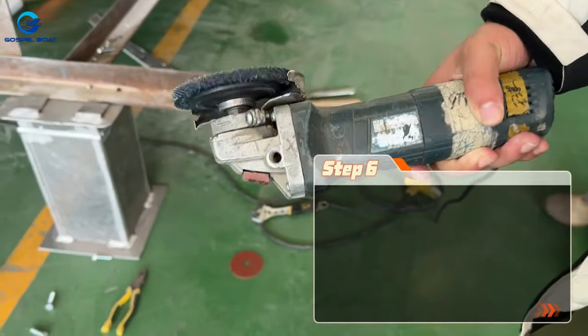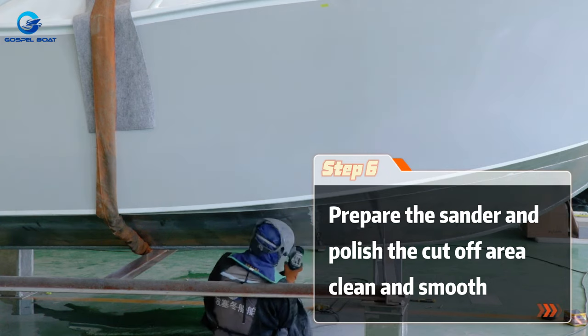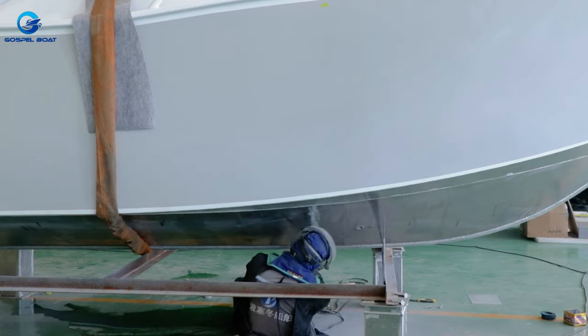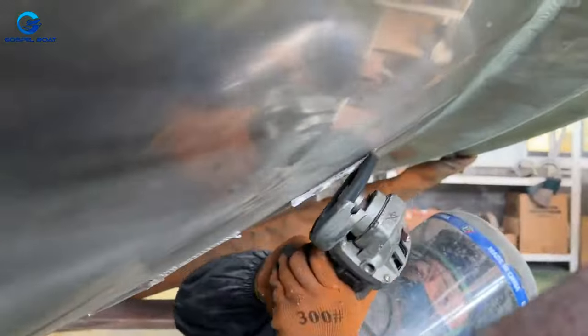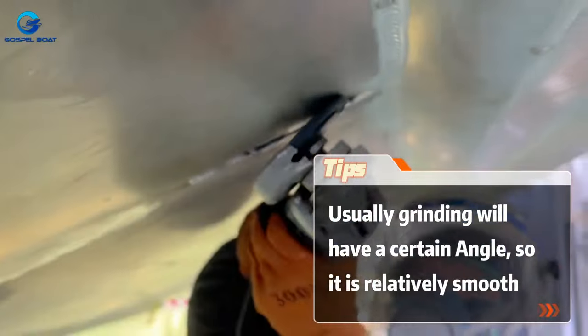Prepare the sander and polish the cut-off area cleanly and smoothly. Use a small hammer as needed. Usually grinding will have a certain angle, so the result is relatively smooth.